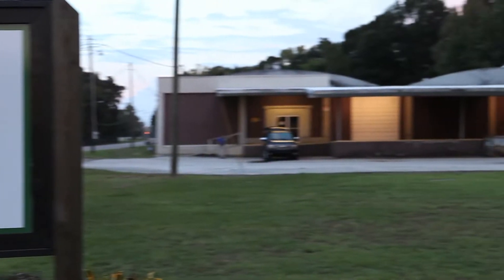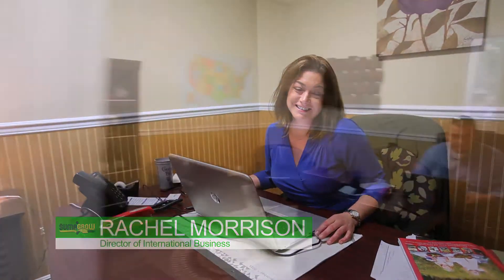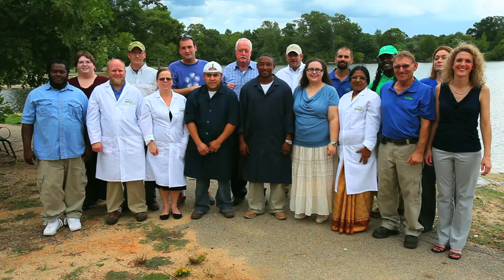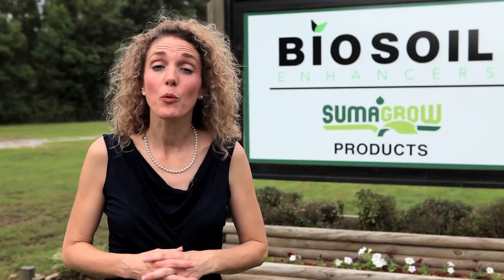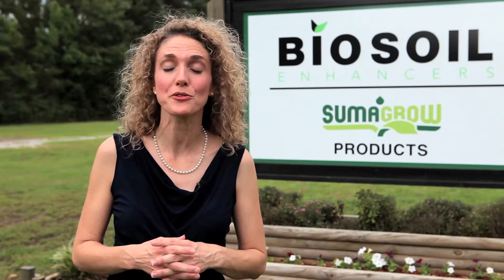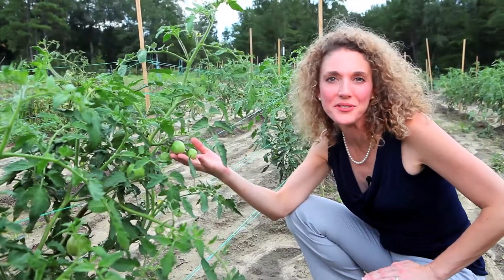First, let's meet the team. Now that you've met the team, we're going to show you the process of how products containing Sumagro are made. We're going to take you from the lab, to the greenhouse, to the field, to the customer. Let's get started.